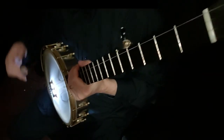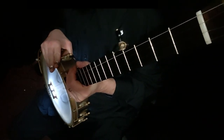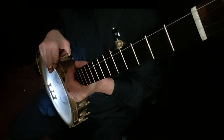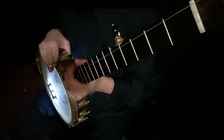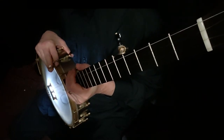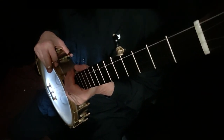So there you have Cripple Creek. I hope you enjoyed that. We're halfway through the introductory lessons and I hope you're enjoying them and it's a blessing to you. We will see you next week for your next lesson. Work on this, don't forget to anchor that pinky of your right hand, and let me know how things are going. We'll see you soon. Bye.